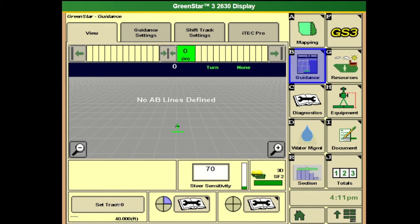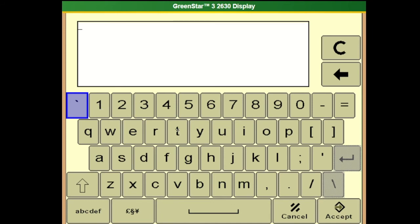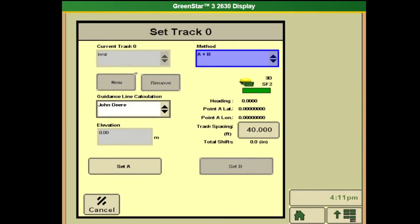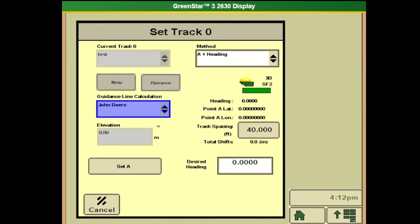We're going to go into the second quadrant by setting a track or setting a line. If you've done this for multiple years or have other guidance lines already made, you will find them in your current track drop-down. For our case we'll be doing a new one — name it and hit accept. We'll select the method we want: I'm going to select AB heading on John Deere guidance line calculation, and our desired heading we want to go straight, so I'll keep it at zero. We'll set the point we're sitting at as A, and with a heading of zero this should create our line.